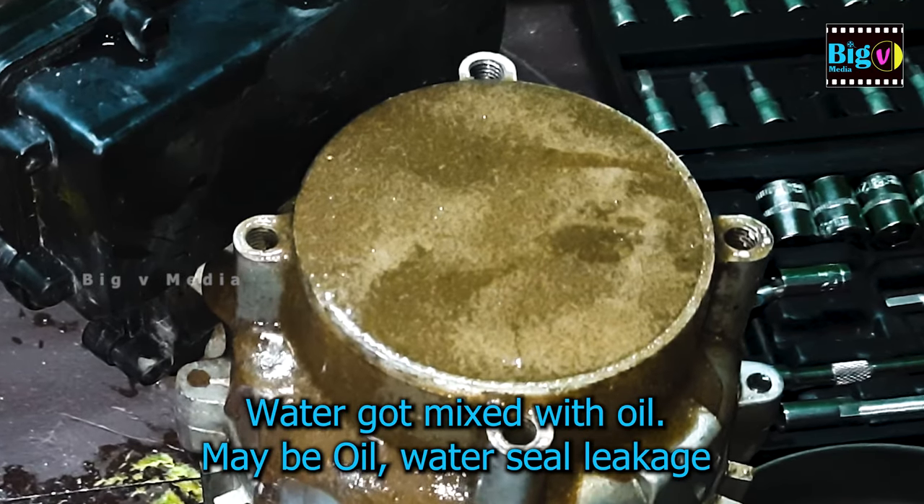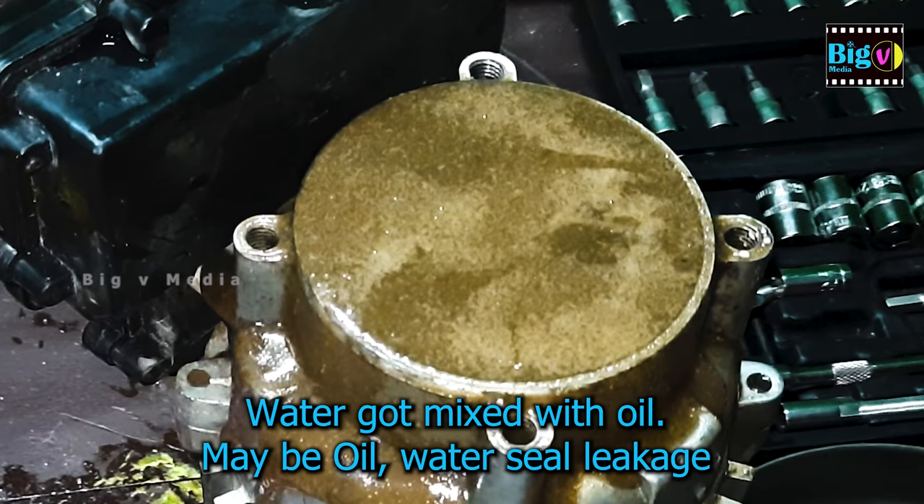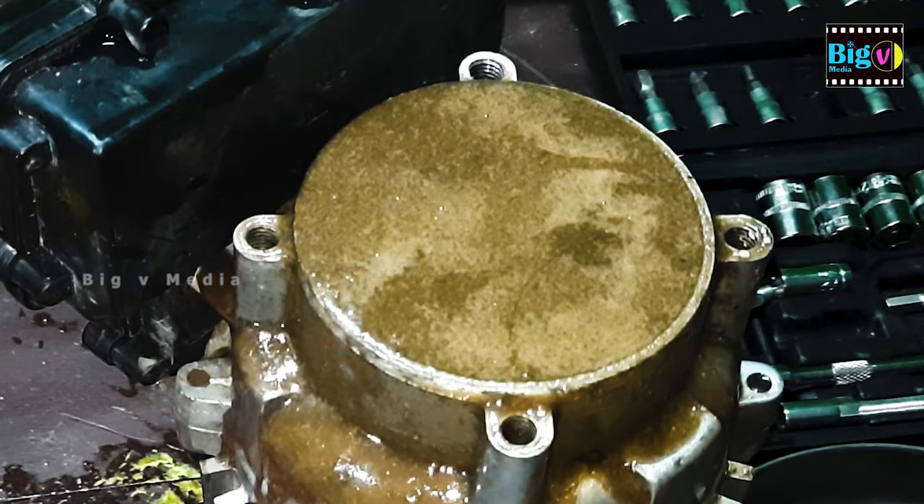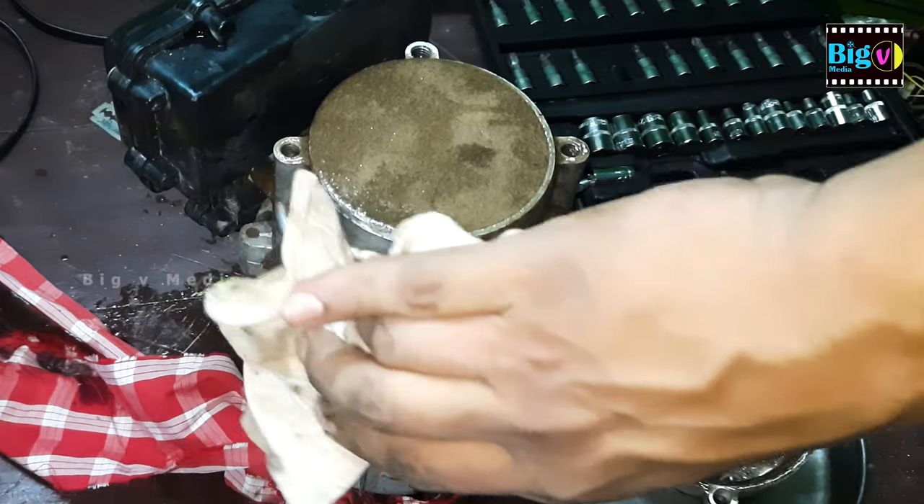Upon closer inspection, you'll likely find that water has infiltrated the oil, creating bubbles. This in turn leads to a high-pressure buildup within the chamber, resulting in spillage.